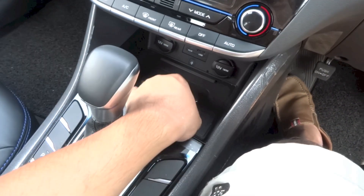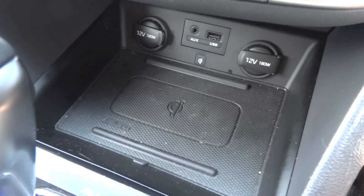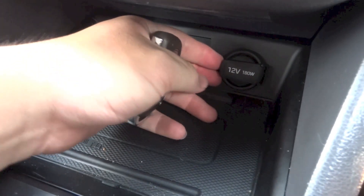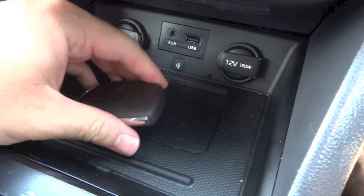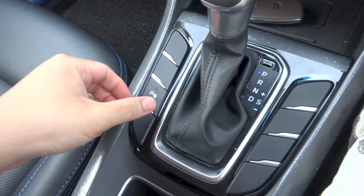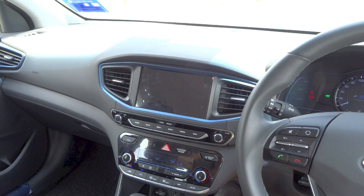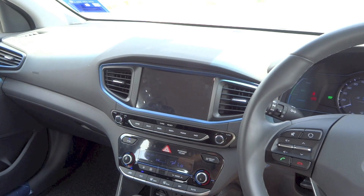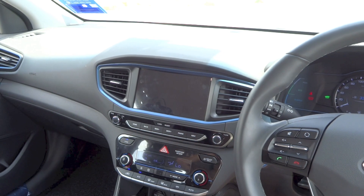Below the climate controls is a storage area that doubles as a wireless charging pad. Inside are a couple of power outlets together with auxiliary and USB ports. Parking sensors are located here. This IONIQ hybrid is fitted with an Android-based touchscreen head unit featuring a 7-inch infotainment display, various media connectivity options, and 6 speakers.